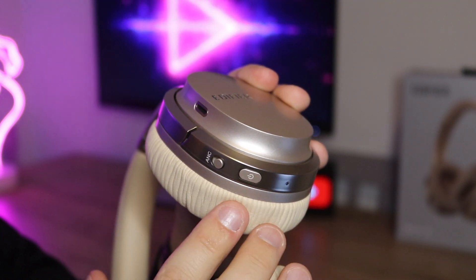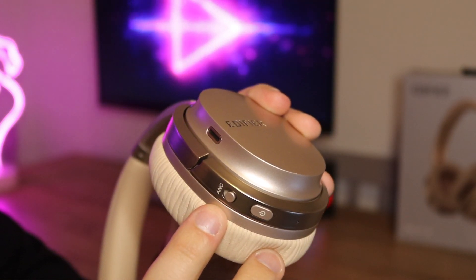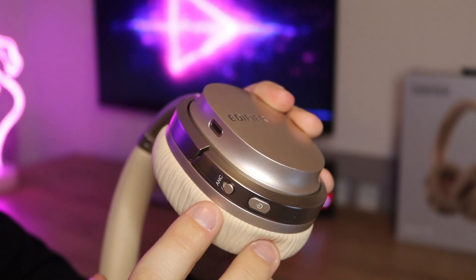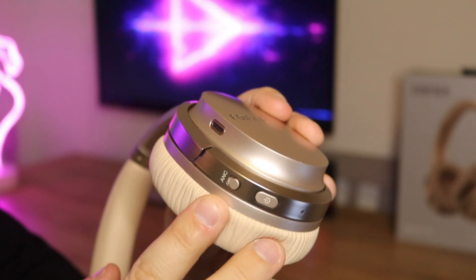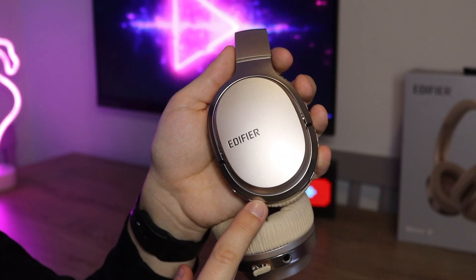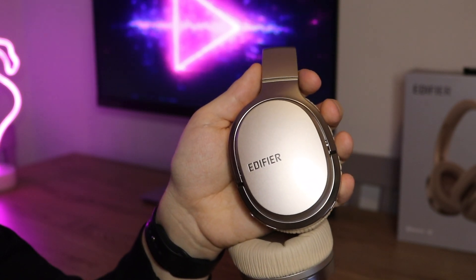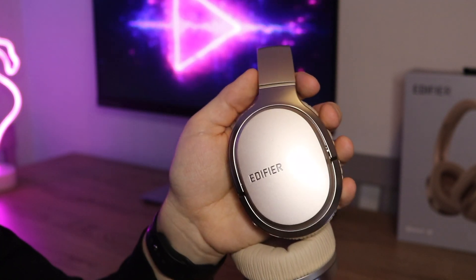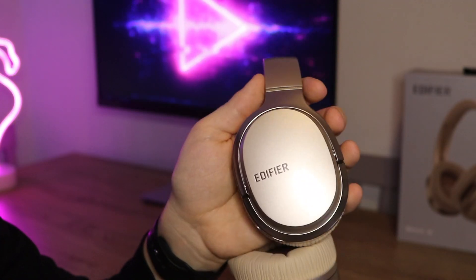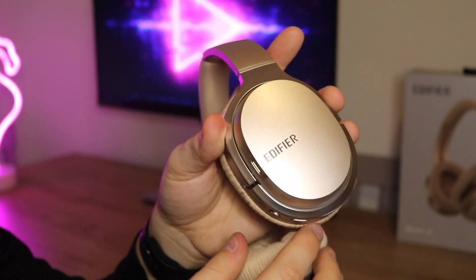On the right ear cup we have a physical power button and a little LED indicator. We also have an on/off button for the active noise cancellation — I really like how this can be toggled when you want, as sometimes you might not need ANC on all the time. If you're on a plane or a bus where it's quite noisy, you stick it on and it's going to block out all of that outside noise. On the outside of the right ear cup we have touch controls: double tap to pause and play, swipe up and down to adjust volume, and swipe left to right to change tracks. It can take a little bit of getting used to, but once you've used these a few times you'll pick it up very easily.